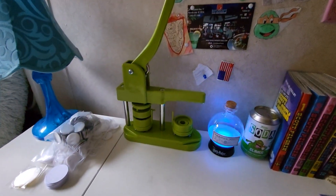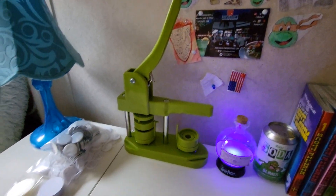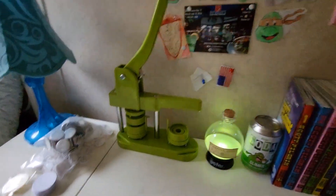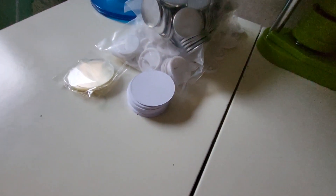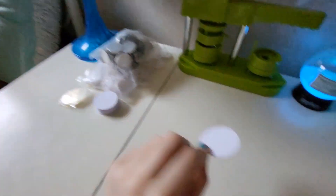So the first thing I'm going to do is make a 2024 button. As you can see right here are these little circle things that you can draw on, and I'm going to draw 2024 on it.